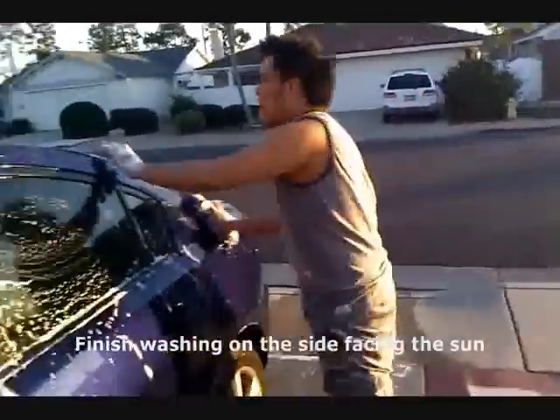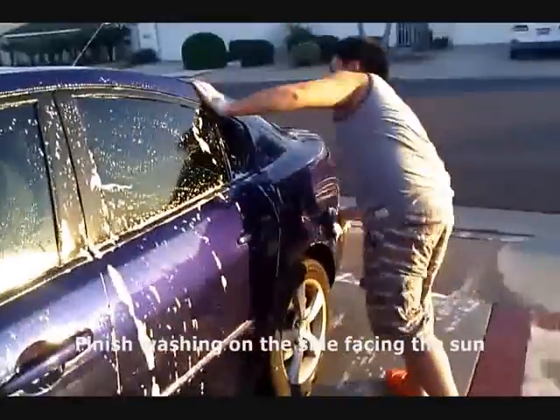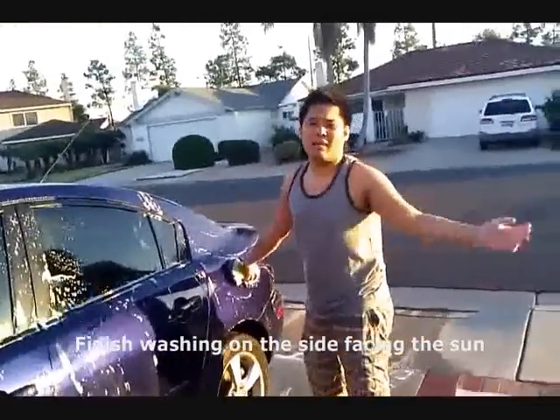Inside the sun — take care of that last. I should have done that: take care of the sunny side last. When it evaporates, it'll be done by the time it evaporates. So do the shaded areas first.